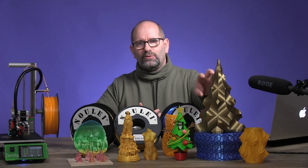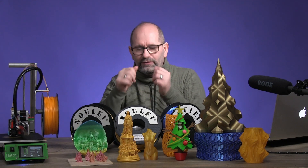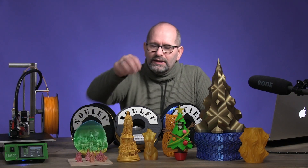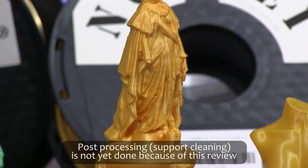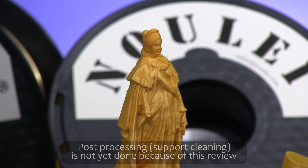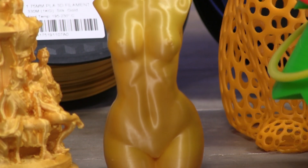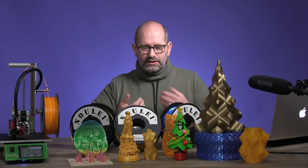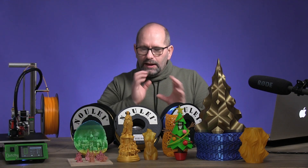Then I started printing with their normal gold filament. There is a difference between the two and it has everything to do with temperature. This one was printed at 210 degrees Celsius and all the shine disappears — the nice reflections are gone. Then I lowered the temperature to 200 degrees Celsius, and look at how beautiful the shine is on that print — it really brought back all the shine. This was also printed at 200 degrees Celsius.